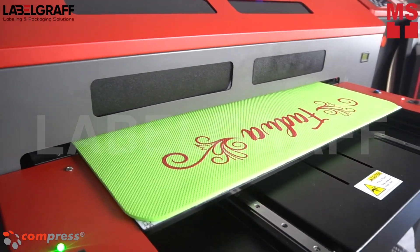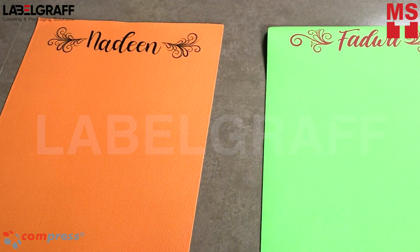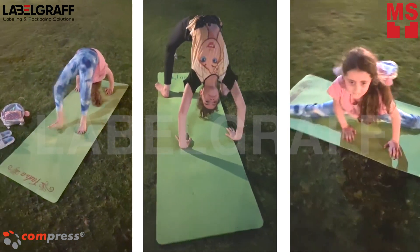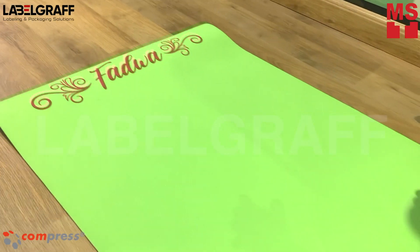And in no time, you're done with your personalized yoga mat. Doing yoga on wood or laminated floor isn't really practical without a mat. Make it more extra by printing on it with your name, logo, or any designs that you want. And it's possible with IUB600S UV LED Printer.